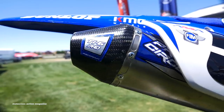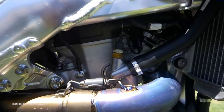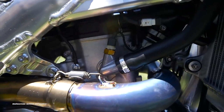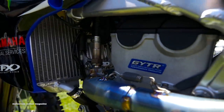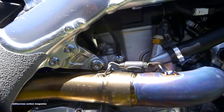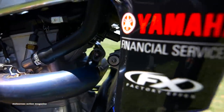We run a titanium Pro Circuit Ti-6 Pro muffler — they build them all custom for us. Along with the GET ECU, we also run a GET logger, logging data at all times. We have the O2 sensor running at all times to tune the bike exactly how they want and make sure nothing's running weird. It also logs all the bike's manufacturer sensors — plugs into the main harness and pulls up all the sensors that every bike comes with.